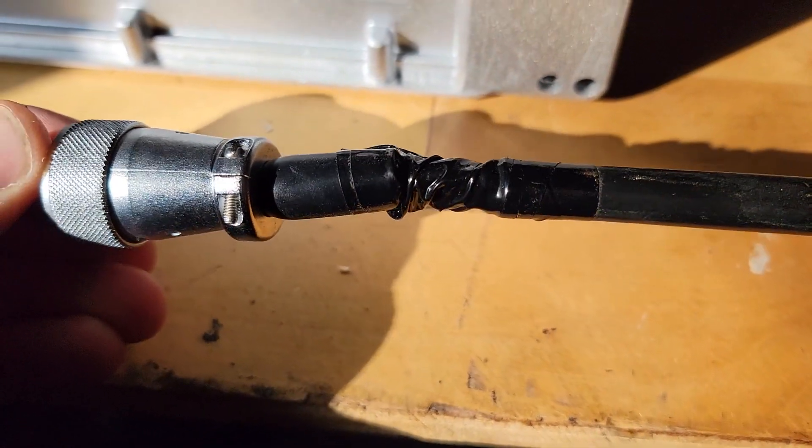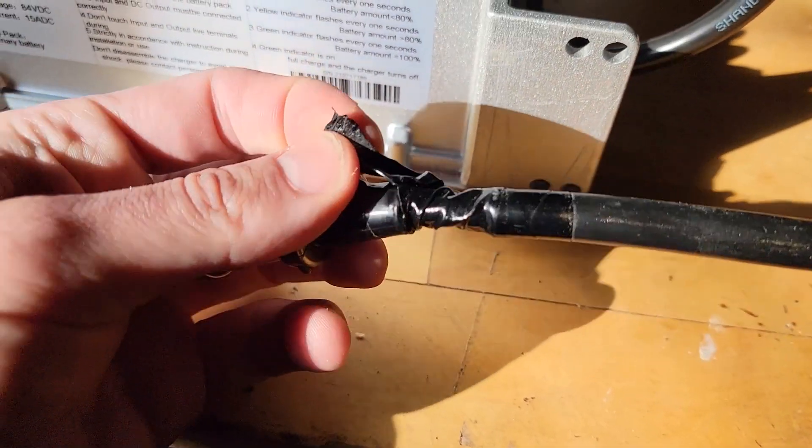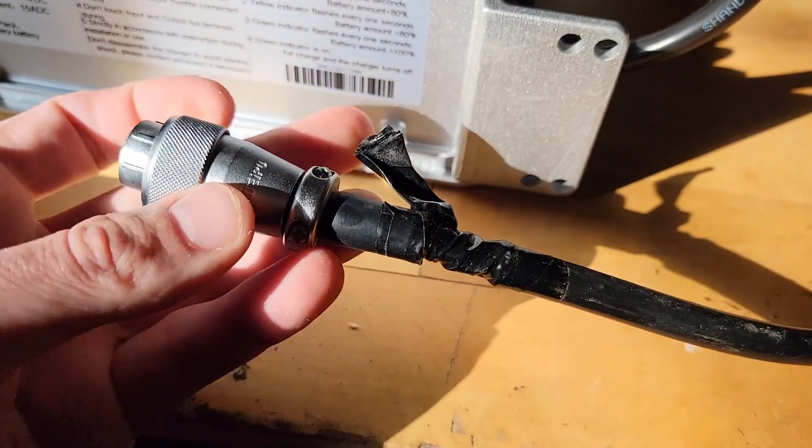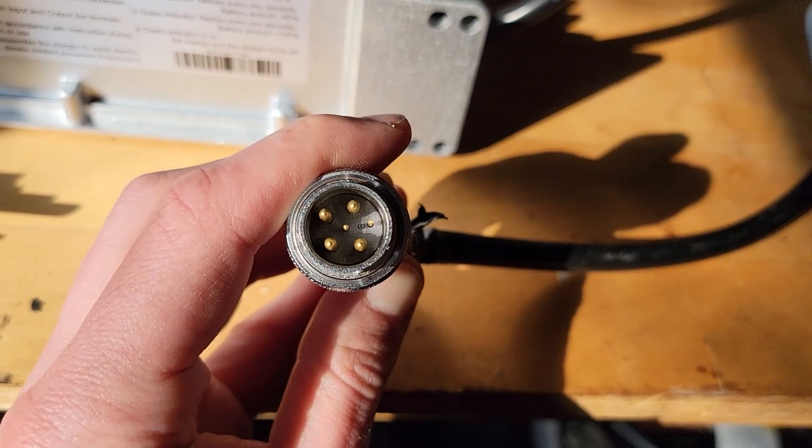There's a little bit of electrical tape. I haven't pulled this apart yet — I'm fully planning on replacing this whole thing. I actually charged this outside the first time because I was expecting it to kind of start on fire.